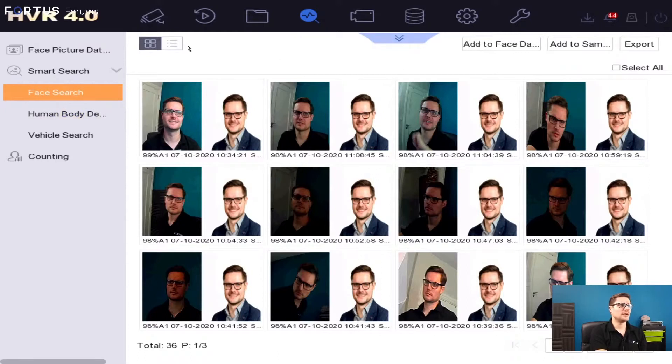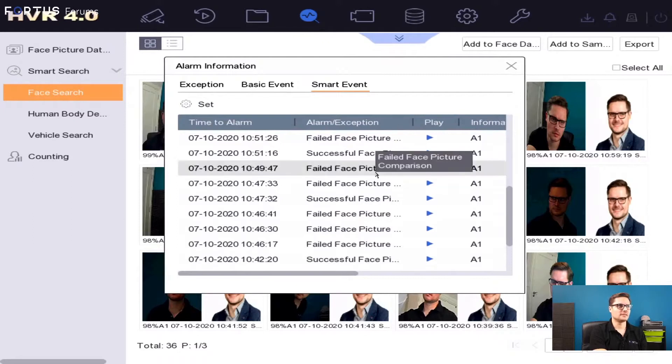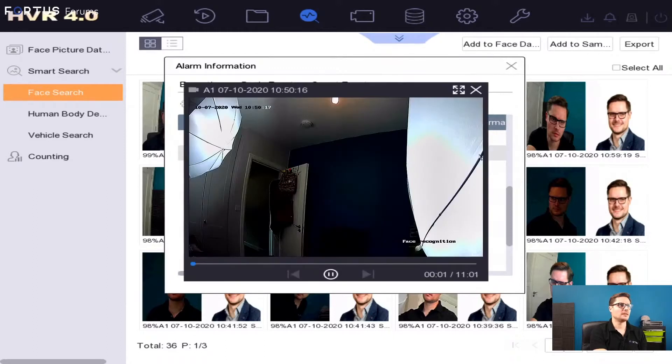This is a really cool, user-friendly piece of equipment with regards to the local GUI. It's a GUI similar to what you'd find on the i-Series recorders. You can access all these details via web browser or IVMS software as well. At the top of the page, it will indicate if any faces are matching — so if you're not looking at the live view, you can look at the most recent historical events and play them back if needed.